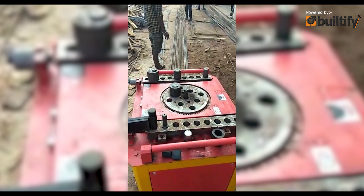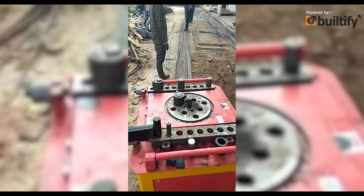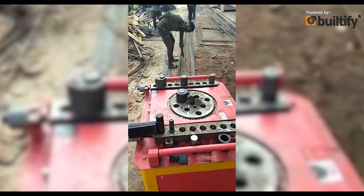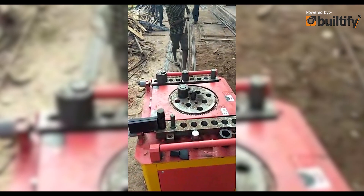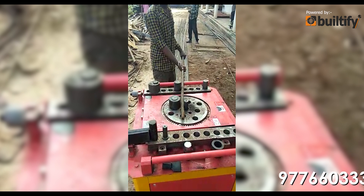So that was the bar bending machine. As you can see, very less labor is required in this process. If you are planning to construct your dream house or any industrial or commercial building, you can contact us using the number below.